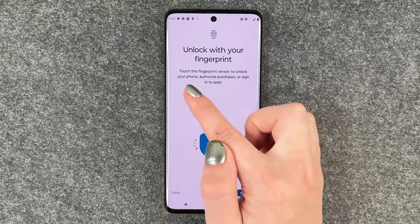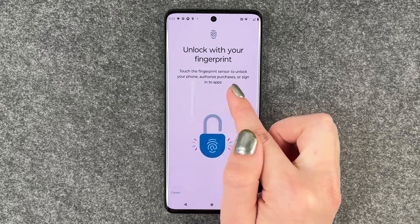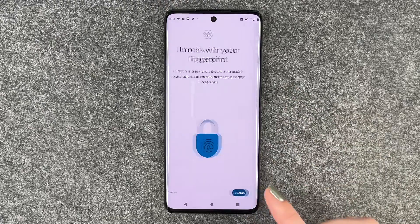Unlock with your fingerprint — touch the fingerprint sensor to unlock your phone, authorize, purchase, or sign into apps.